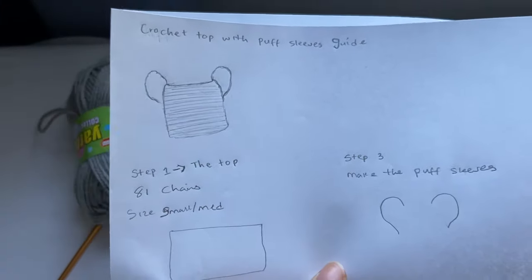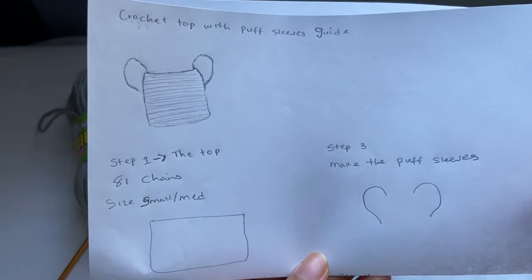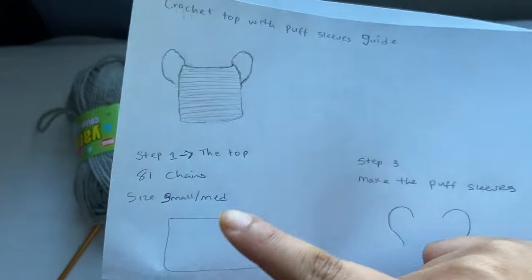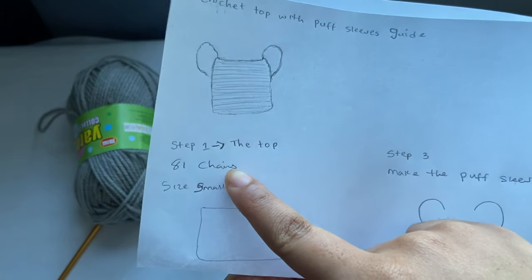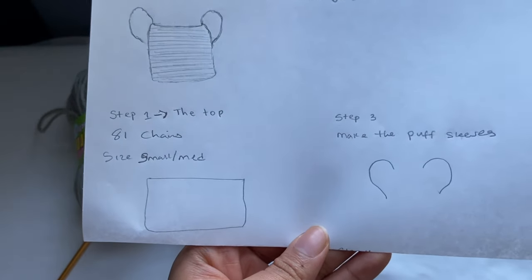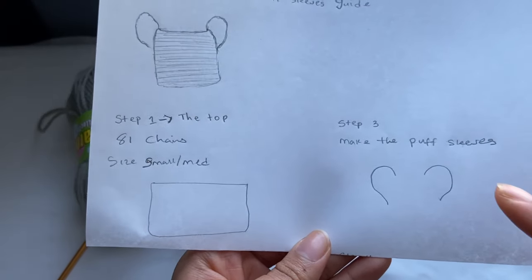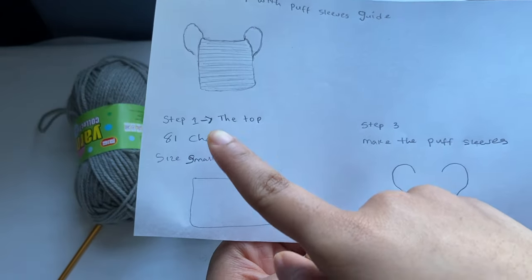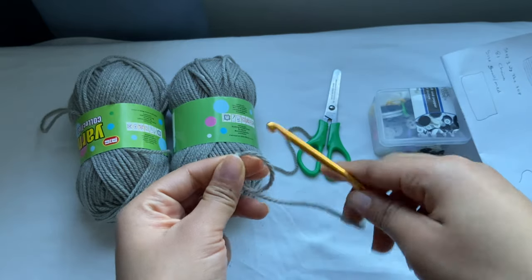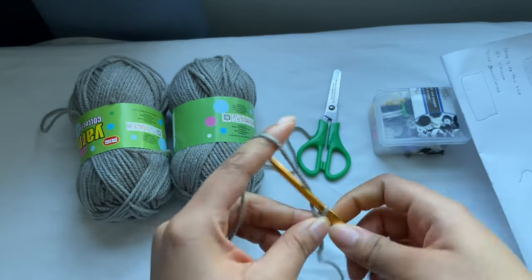So this is what I have for the top — I'm sorry I'm not good at drawing so please don't mind my drawing. This is what I'm trying to create. I'm going to make 81 chains, and this is going to be the body portion for the top. It's going to cover from one part of your back to the other part of your back but not fully covering. This is size small to medium, and I'm going to make 81 chains. Start by making a slip knot and make 81 chains.